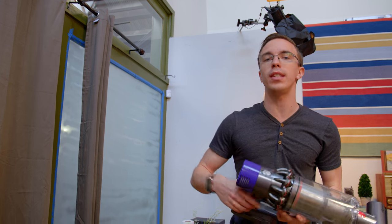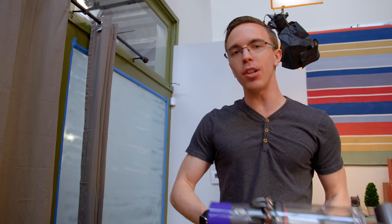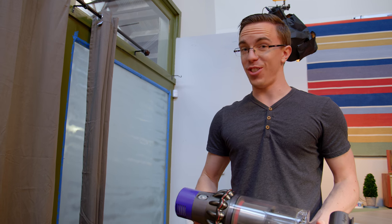If you guys want to check out anything to do with the Dyson Cyclone V10, the link will be in the description. I'm curious — do you think this video sucked? I'm sorry, I made it all the way through the video without making that joke, so I just had to get it in here at the very end. Let me know in the comments below, and I will catch you with the next one.